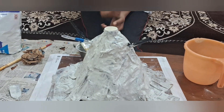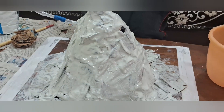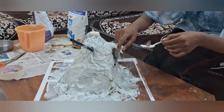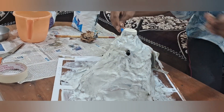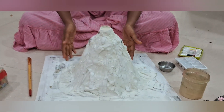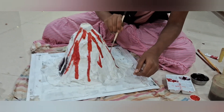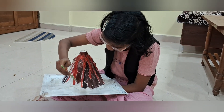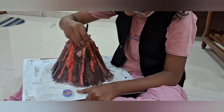These are the two holes for the smoke to come out. This is the place for keeping the dhu patri, and these are the holes from which the smoke comes out. Now our mountain is ready — it has dried up — so we will color it.